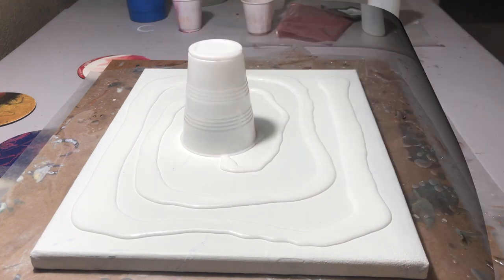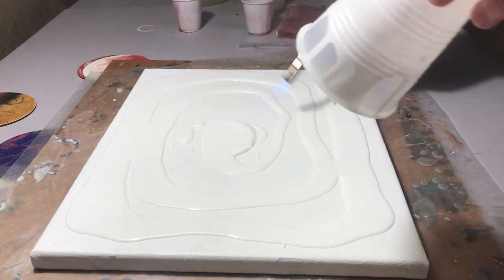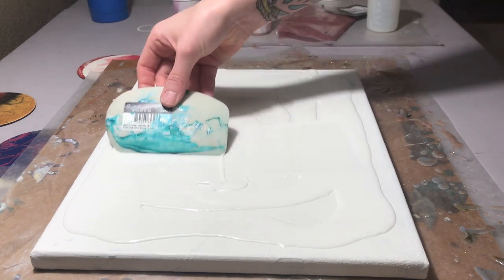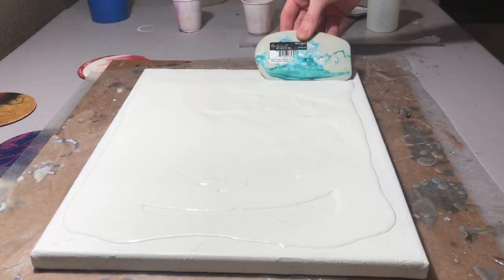The colors that I'm using today I did not choose. These are colors that I am testing for a large commission piece, and the colors are rose gold and silver mist by the Color Cottage, and then rich gold pinata alcohol ink.